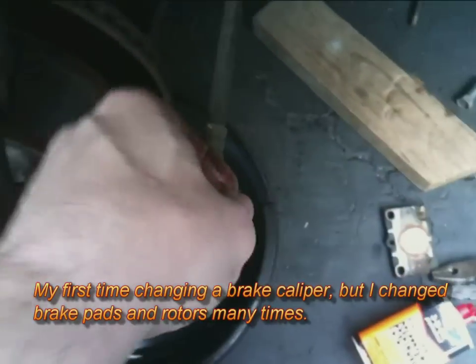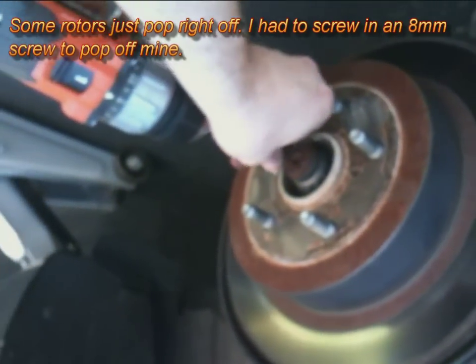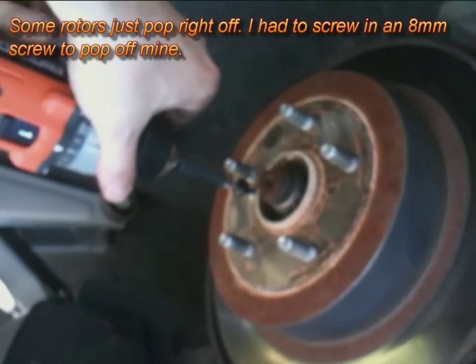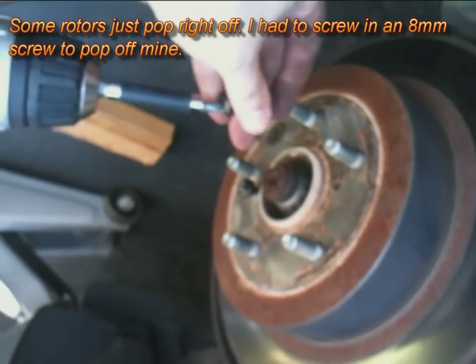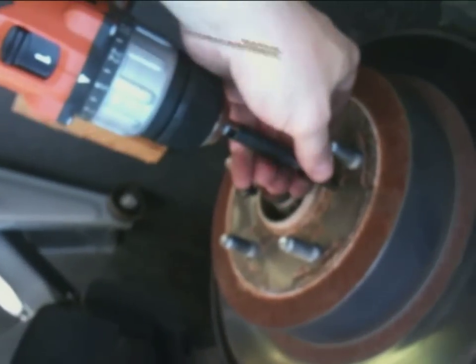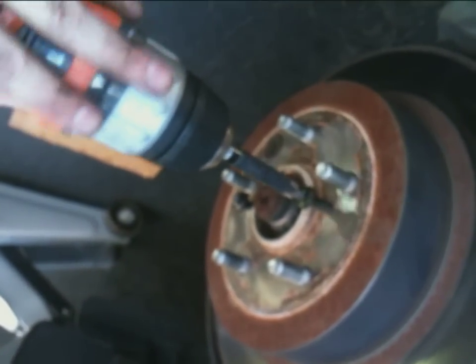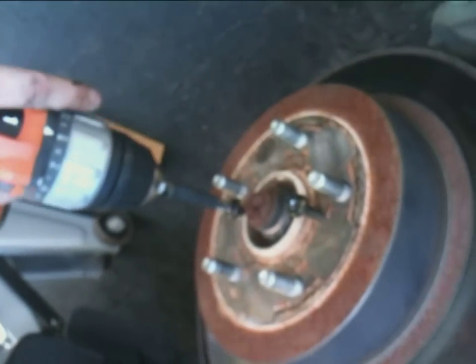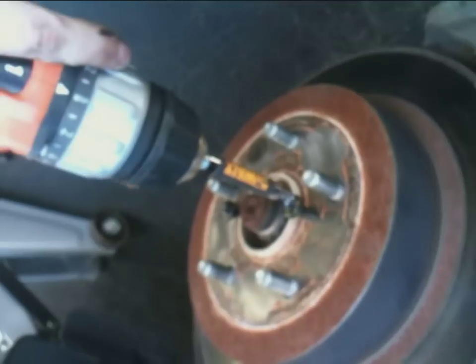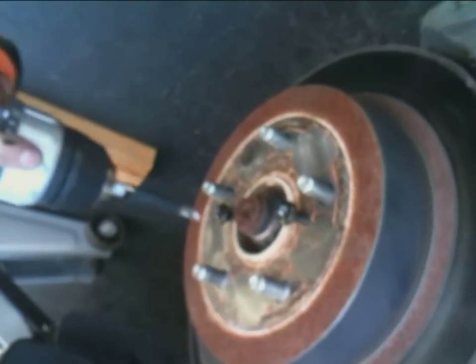This is my first time ever doing a job this extensive. To remove the rotor you have to screw two 8mm screws into the two threaded holes — it's the only way you can get it loose, at least on my car. You'll hear a pop and the rotor is now loose, and you can pull it off the car.